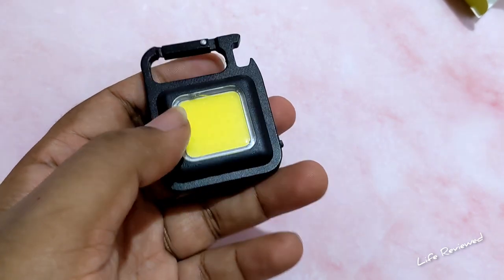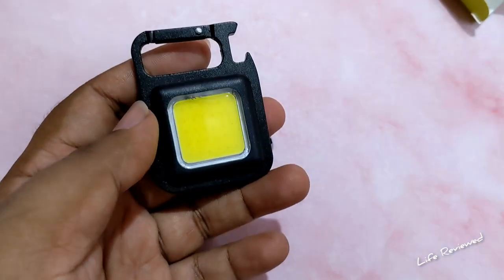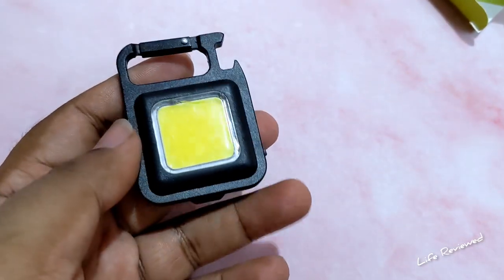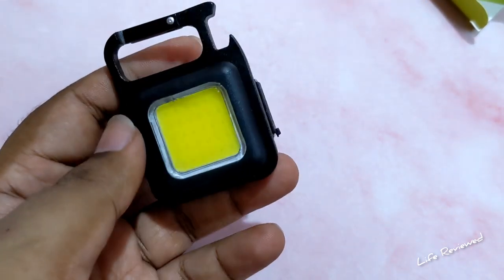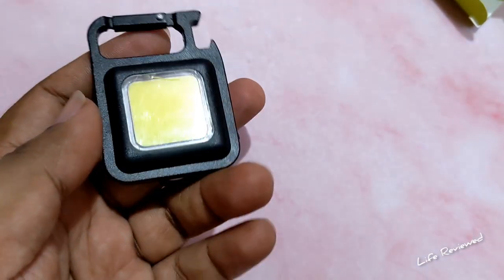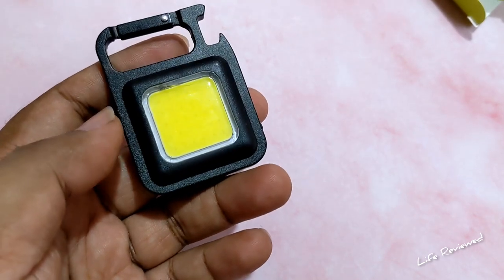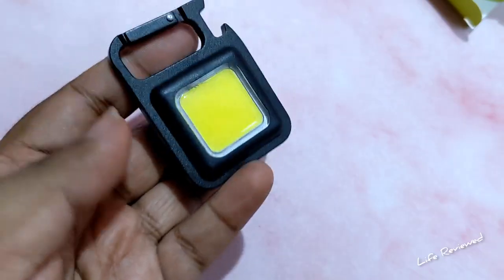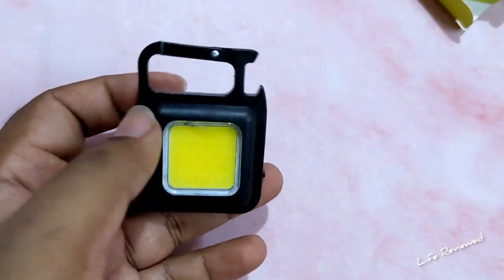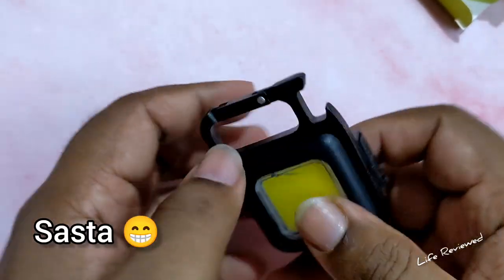So this is 1000 lumens brightness. On a full charge with high brightness, this will last around 1.5 hours of continuous light. On low brightness, it gives you four hours of continuous use. It also has a standby time of 90 days, which is very good. It has three main lighting modes plus the SOS mode. It is also waterproof and dustproof with an IP65 rating, so this is totally an outdoor product — you can take it hiking.